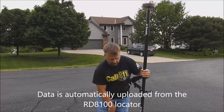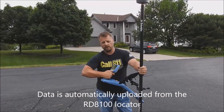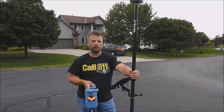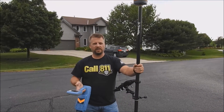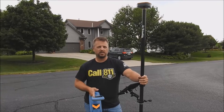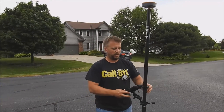As we're locating, by using the survey cert button on the 8100, it will easily transfer the locate data up into the Point Man app and take a GPS point at the same time. Everything's nice and convenient — you don't have to be touching the screen all the time. It's nice to watch the screen and be able to see where those points are being displayed on the map and make sure that they're accurate.